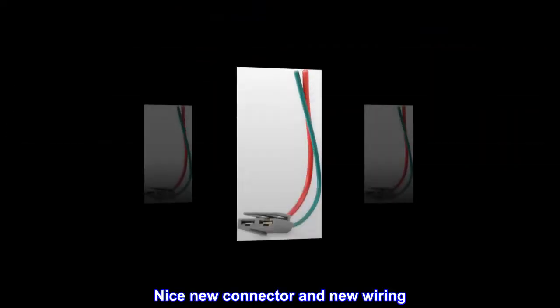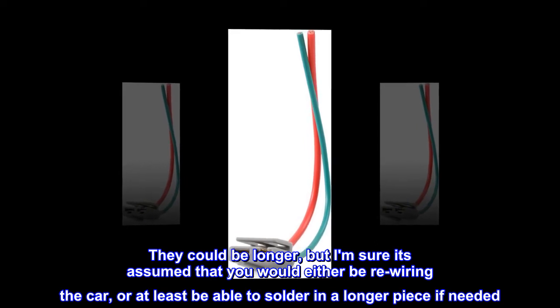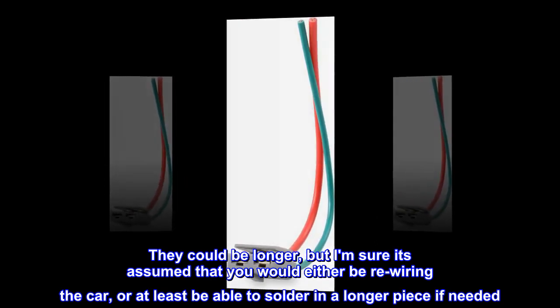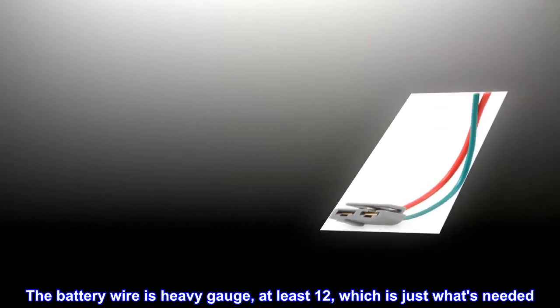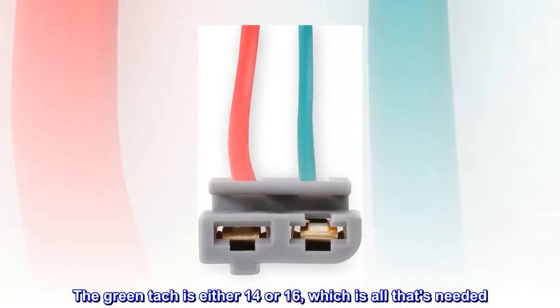Nice new connector and new wiring. They could be longer, but I am sure it's assumed that you would either be re-wiring the car, or at least be able to solder in a longer piece if needed. The battery wire is heavy gauge, at least 12, which is just what's needed. The green tach is either 14 or 16, which is all that's needed. Buy and use with confidence.